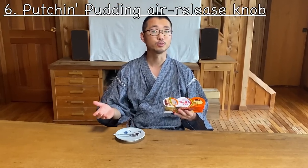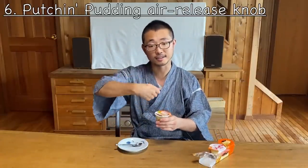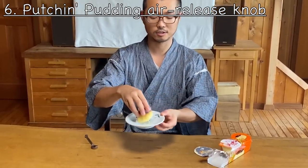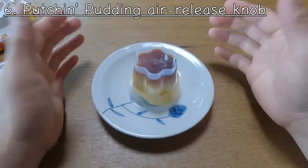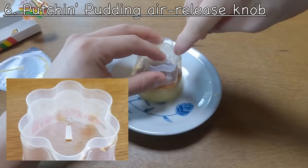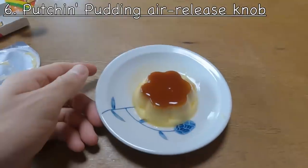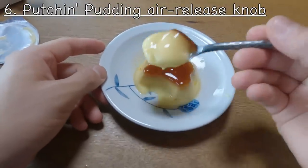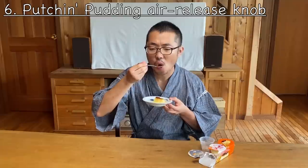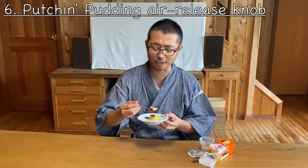The sixth idea is these so-called 'puchin pudding' opening tabs. You can eat pudding straight from the container, but sometimes you want to put it on a plate for a nice shape. You flip it over, but it doesn't come out on its own. So there's a tab — you push it on one side, it goes 'puchin,' and it comes out because the opening lets air in from the top. Then you just open it and you have a perfect Japanese style pudding ready to eat. This is very different from Western pudding, but very delicious. Every now and then I really want to eat these puchin pudding.